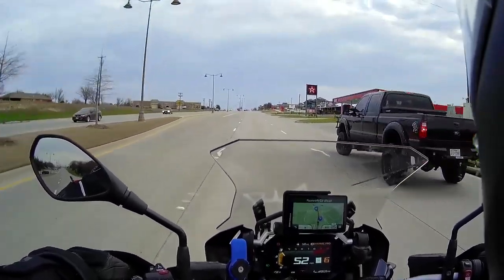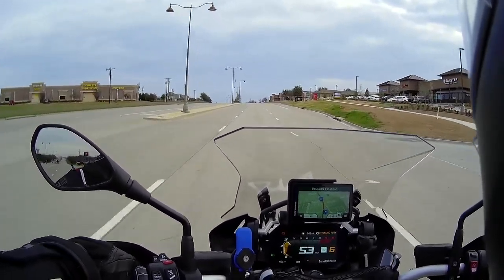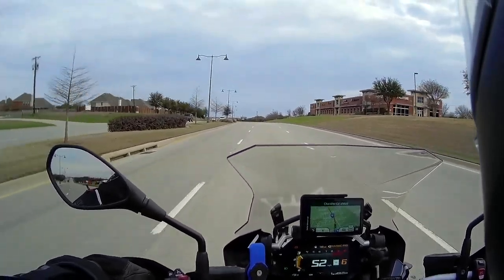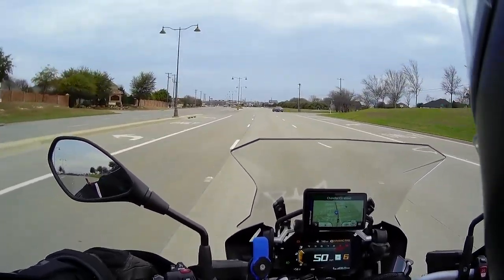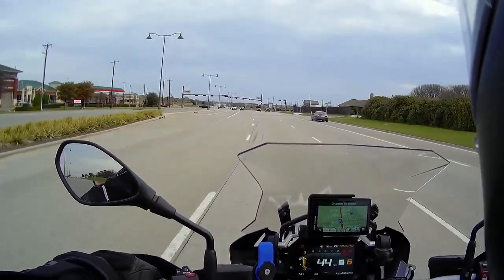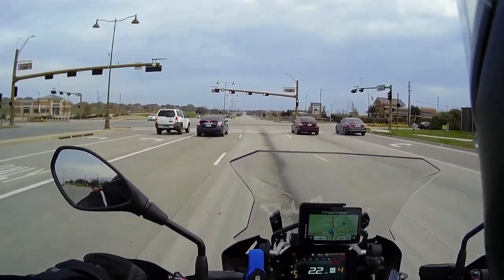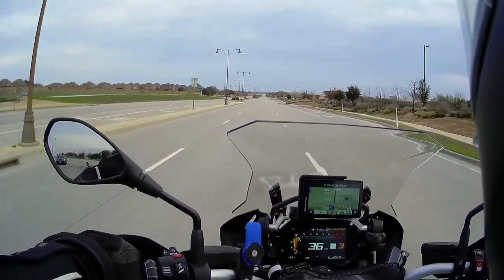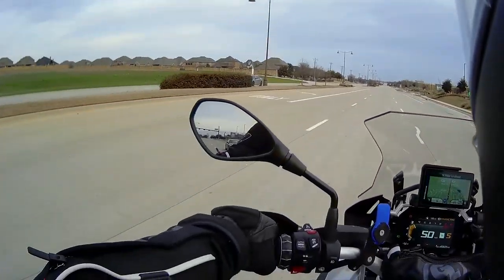I'm just riding on my MOTAZ Adventure tire. I noticed that at about 40 miles an hour there is a bit of a howl from the front, but once you get to about 50 the sound disappears — that's strange. When you're trying to lean over there is no sound. At 40 it howls a little bit, and at about 47 it disappears. But it's not bad at all considering the performance you get off-road.